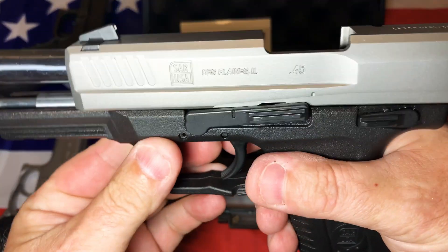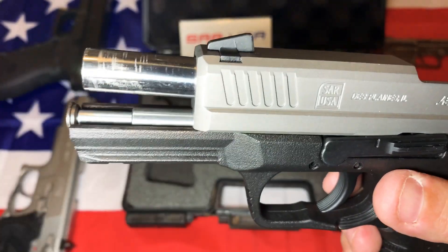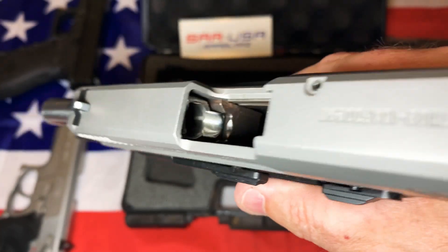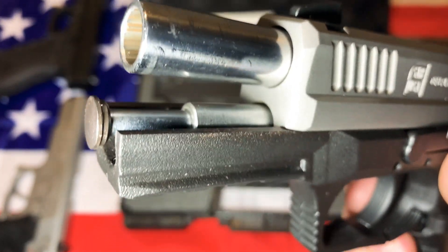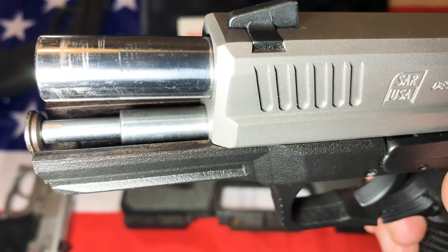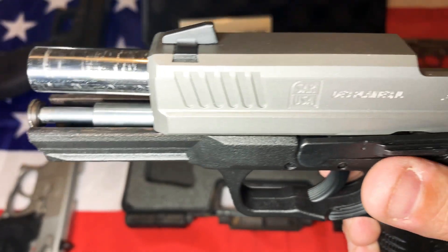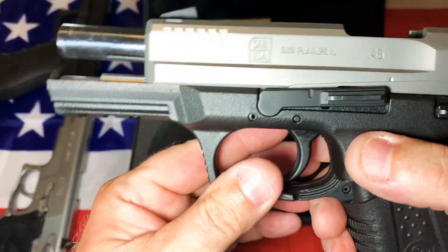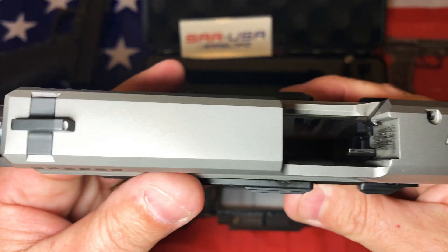Let's take it apart. The barrel is highly polished — just like the SAR 9, everything inside the barrel is very polished. Same with the recoil spring. I'll take it apart here — I may have to pause to get a small pin or something to push that out, but we'll go ahead and take it down and show you how it tears down and what it looks like inside, because it's also pretty unique.